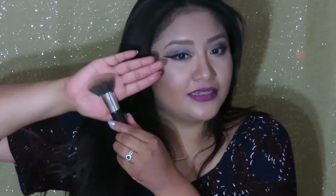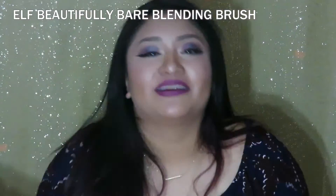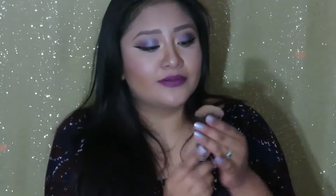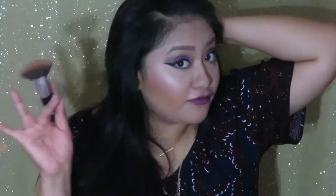The third brush I have is the e.l.f. — I believe this is called the Ultimate Blending Brush or Ultimate Sculpting Contour brush. I have no idea what it's called, I'll leave it in the description. But look at the shape — the bristles are really nice and tapered, giving you this perfect width for your contour. The design is kind of like a fan brush, and the bristles are really nice and dense. It's just perfect to get that contour.